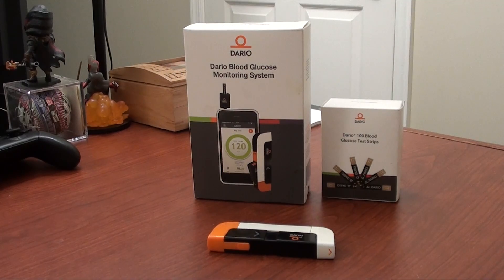Welcome back guys. I was looking for a good glucose monitor that would work with my iPhone and I came across this Dario system. So let's talk about it. But before we do, remember — if you like it, subscribe; if you subscribe, tell a friend.